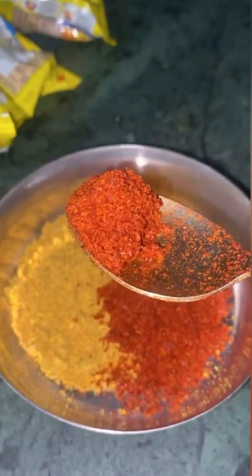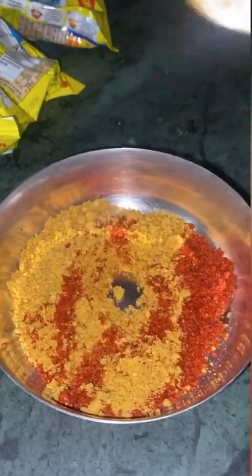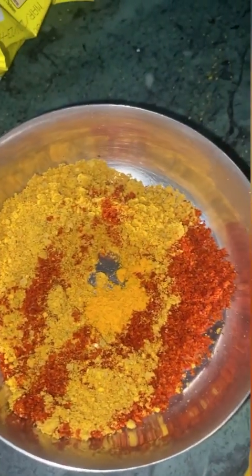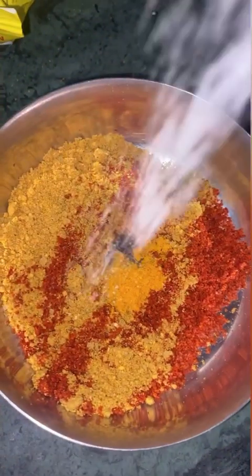I am going to eat Maggi with my friends. I will add more milk so they will eat less and I will eat more. I will add a little less because this is already a good amount of Maggi, then I will add some more Maggi.